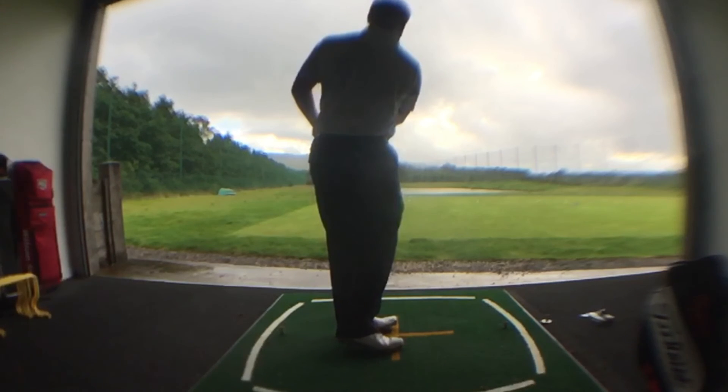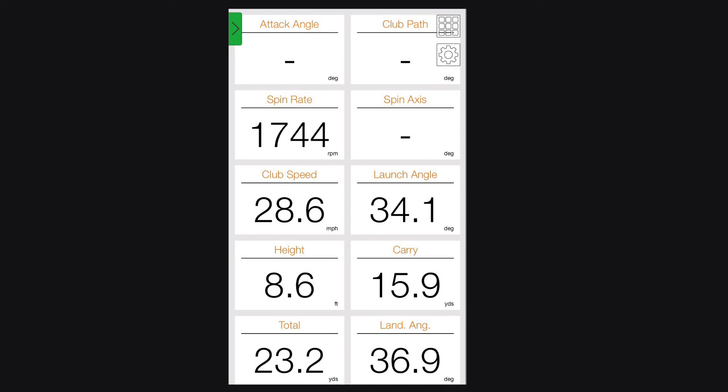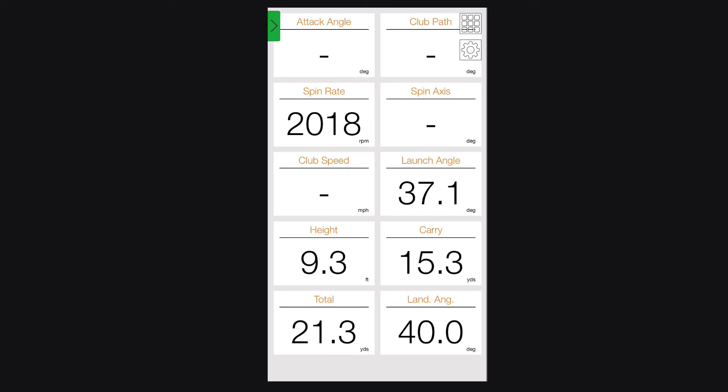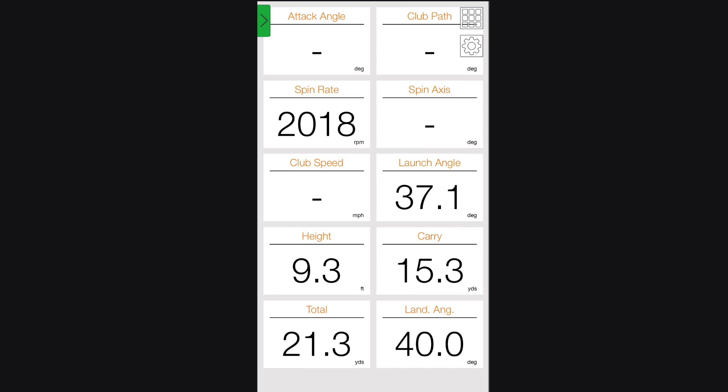Coming up here we'll see a comparison of the numbers I've recorded in TrackMan. With the 60 degree, I was getting 1700 RPMs of spin, a launch angle of 34 degrees, maximum height of 8 feet, ball carrying 15 yards and stopping at 23 yards, with a landing angle of 36 degrees. Now going to the lower lofted 52 degree wedge, I was getting over 2000 RPMs of spin, launch angle of 37 degrees, total height 9 feet, carrying 15 yards and stopping at 21 yards, with a landing angle of 40 degrees. So overall, a higher launch, higher ball flight, with more spin and stopping quicker — with a lower lofted club.